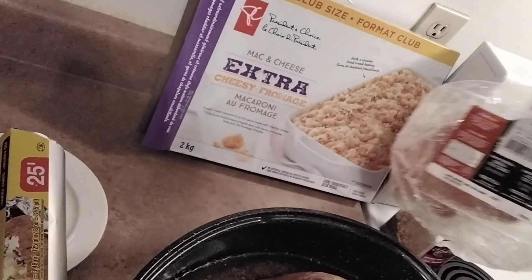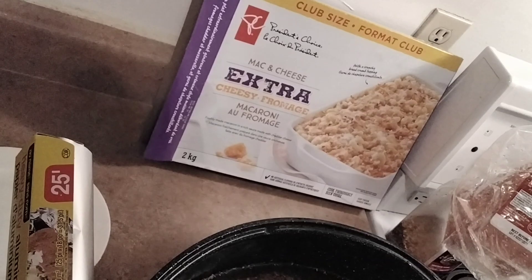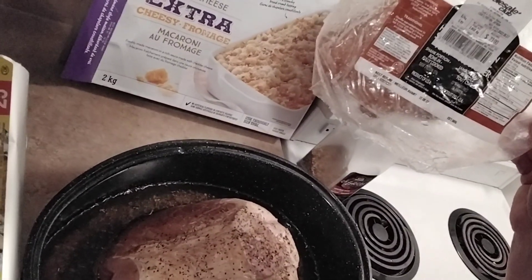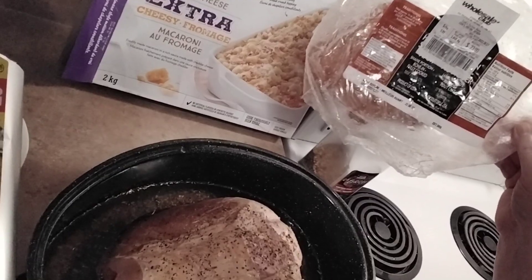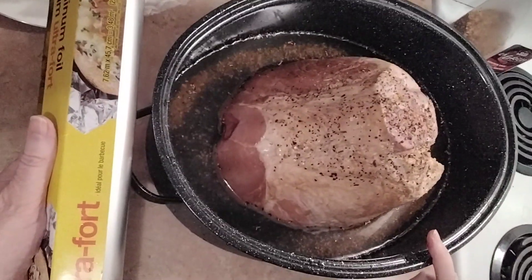The President's Choice mac and cheese — if you're in Canada, that is really a good mac and cheese, it's really really good and it goes nicely with the ham. This is a shank portion, bone-in, fully cooked ham and it was $23.